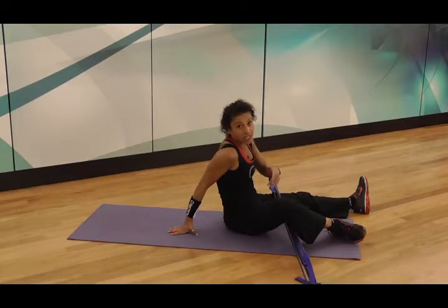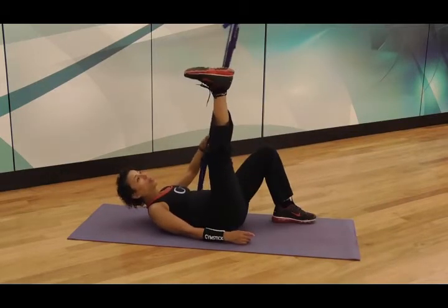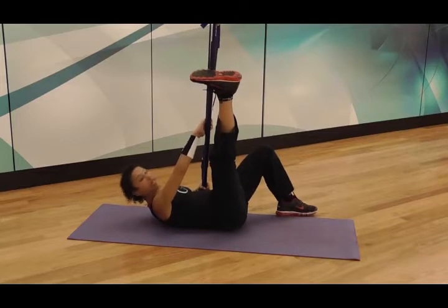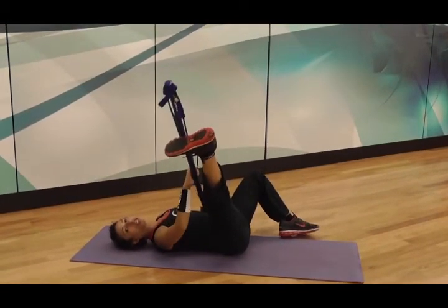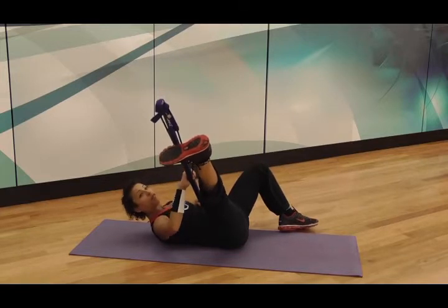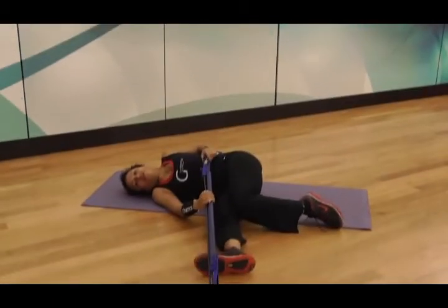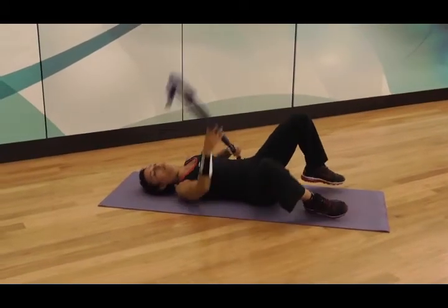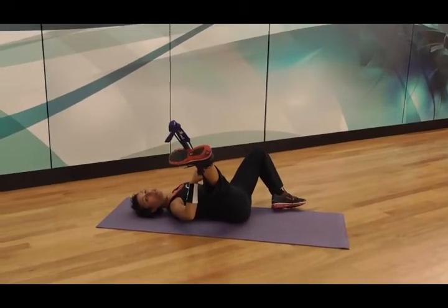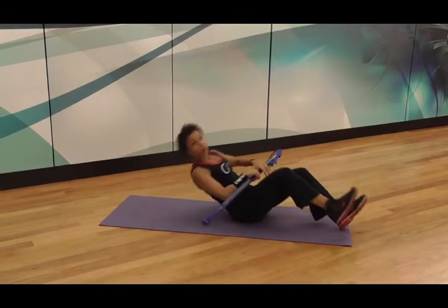We can also stretch the inner thighs in the same position. I'm just going to demonstrate this. Lying down on the floor, place the Gym Stick on the inside of the arch of your foot, grab hold of the stick up high and down low. So lying on my back, I'm just going to gently pull the leg down to the floor. It's important that this leg stays on the floor and I've got a bit of resistance between my foot and the stick. If you find yourself letting go, you need to push up against the stick. So leg up, pull it out to the side, hold it there — arms shouldn't be working too hard. You should feel a really nice stretch in the inner thigh, and then release and repeat the whole thing on the opposite side.